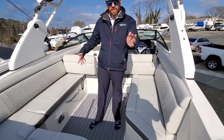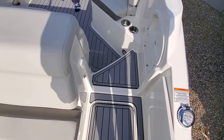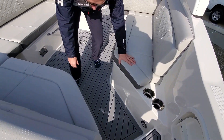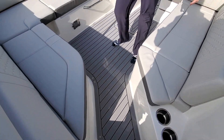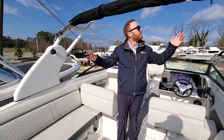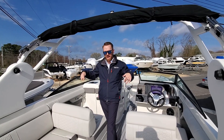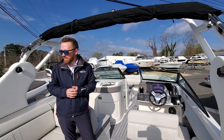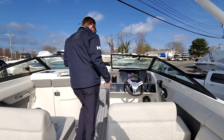As we make our way into the boat, on the swim platform and into the cockpit itself, we have gray sea deck flooring. This is snap-in, so if you kind of want it off, not a big deal. Stone interior, white sports arch, black canvas for the cockpit and bow too — matching the black hull side color and horizon two-zone gels right here.